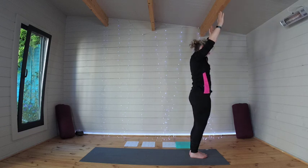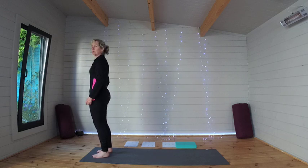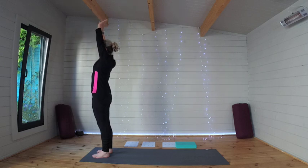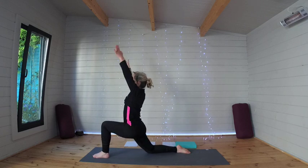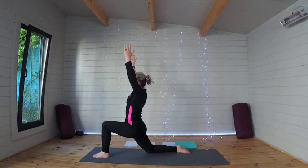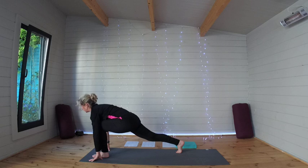Coming all the way up to stand, bringing those arms down by your side and stepping the feet out so they are hip-width apart. From here, raise the arms up, sweep them out to the side, forward fold. Let's step the right leg back and rise up into a low lunge. Bringing the hands down to frame the foot, curl those right toes, lift the knee into your runner's lunge.